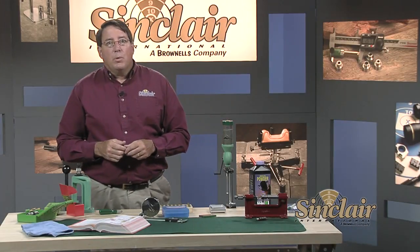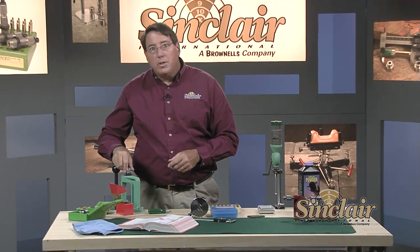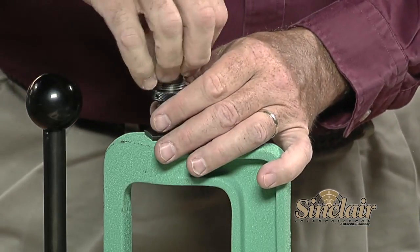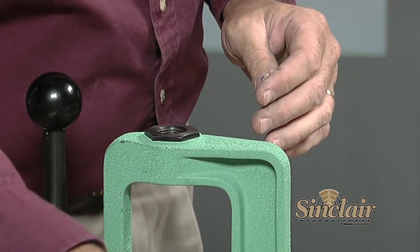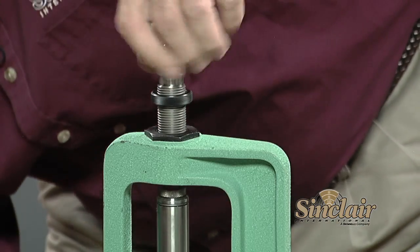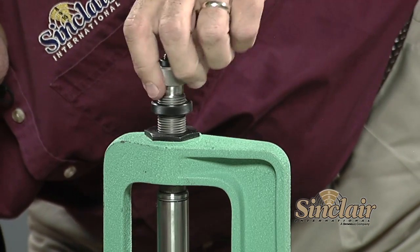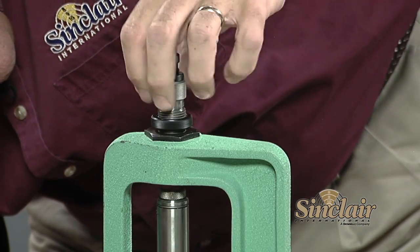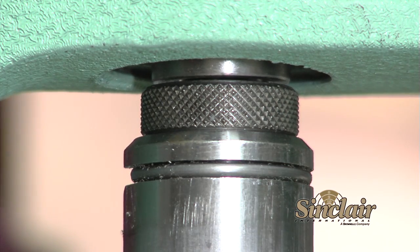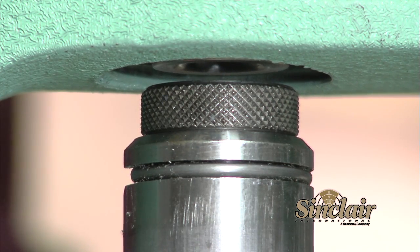We're now ready to seat bullets using the bullet seater. We'll seat the bullet in this step and perform the crimping function in another die. Since this is a 9mm Luger that headspaces on the case mouth, it requires very little or no crimp. Install the seater so it's backed away from the shell holder a full turn so the crimping feature is not engaged. The seater is set up to achieve the overall cartridge length from our reloading manual. Also be sure the bullet is seated to align the case mouth with a cannellure if there is one — in this example we are using a bullet without a cannellure.